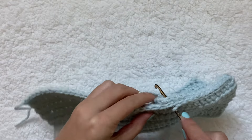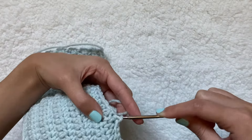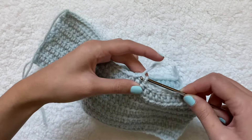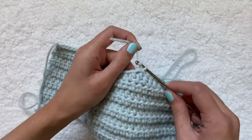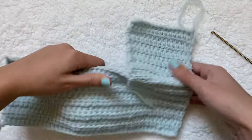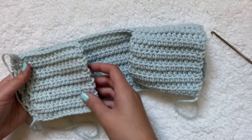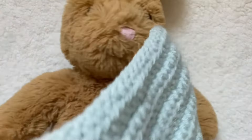I'm getting toward the end and my yarn is getting very short, but I think I have just one more to do. I pull through both loops, then chain one, pull it through, and pull it tight. When you flip it, the two pieces are connected at the top. Now I'm going to do the same thing for the other panel.